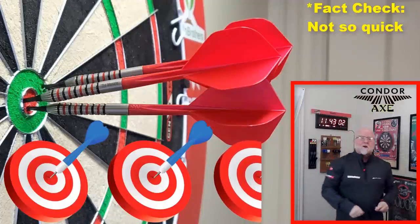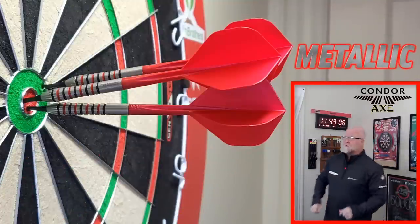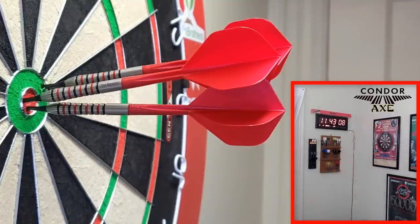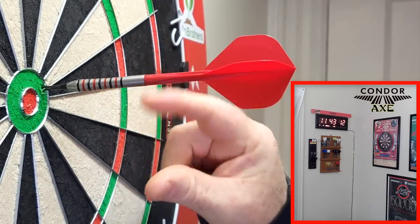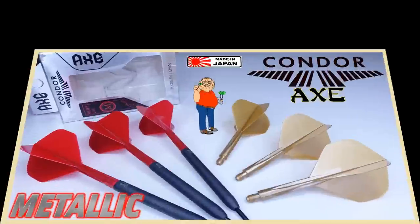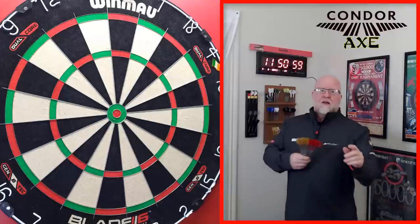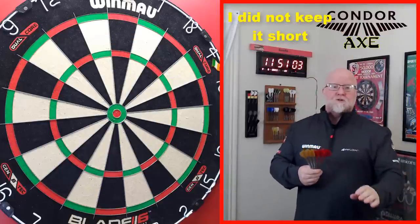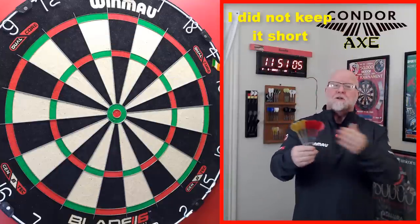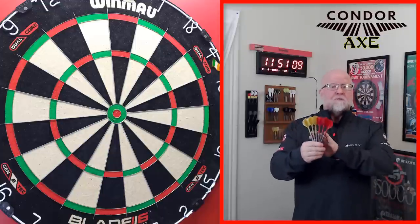A quick Condor Axe metallic flights review begins right now. Hey, what's up guys, Worldwide here. I got a great video for you today. I will try to keep this short because I've already reviewed a ton of Condor Axe stem flight combos. However, I did want to show you the somewhat new metallic version that they have now.